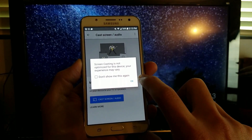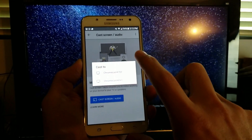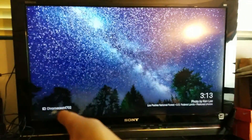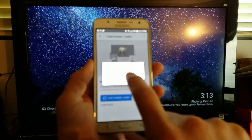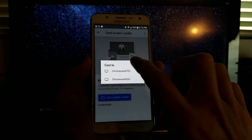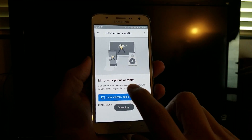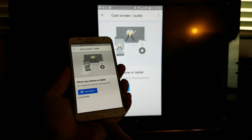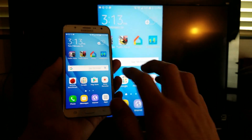Tap on that, and then click OK. Then you want to pick your Chromecast. Mine is 4702 — this other number is the one downstairs on my other TV. So I'm going to tap on 4702. Give it a second. Voilà — we are screen mirroring! Super simple.